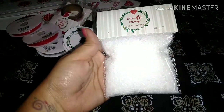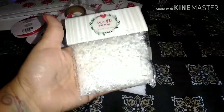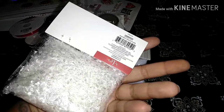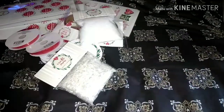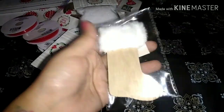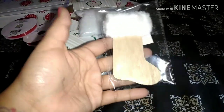I grabbed the craft snow — I got it in two versions. This one's more like iridescent, and this is just the white. Then I grabbed a couple of these — I thought these are really cute little wood stockings with the fur. I'll probably just end up painting this part pink and then adding some glitter to it.